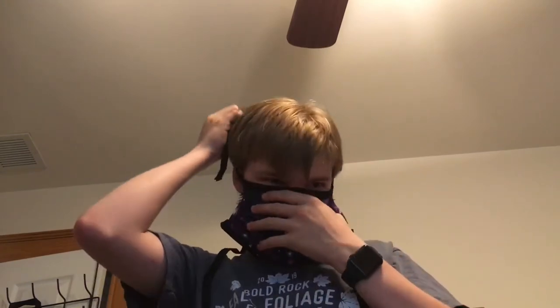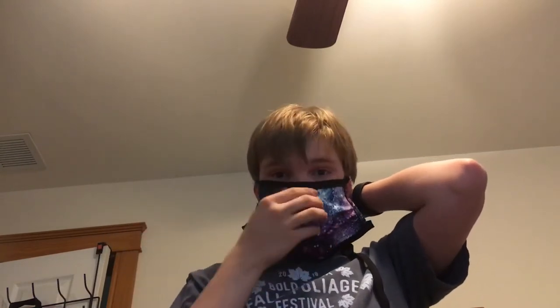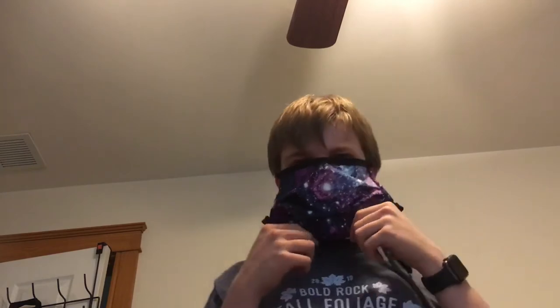Trying it on real quick — it definitely seems to want to conform to your face a bit more. This part right here is definitely the most troublesome part for me with most face masks, because I wear glasses. That tends to fog up my glasses if there's a gap there. The fitting is adjustable and one size fits all — I personally do like it, because that means I can definitely make it fit me no matter what.